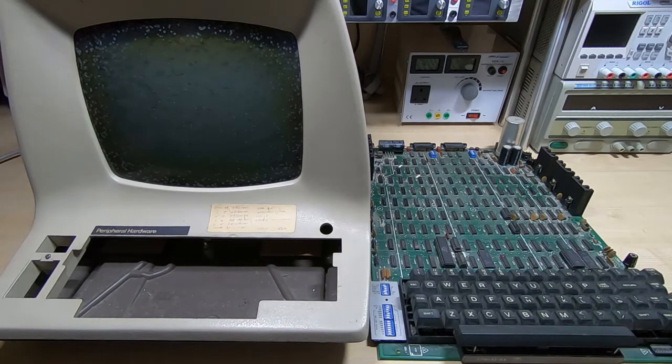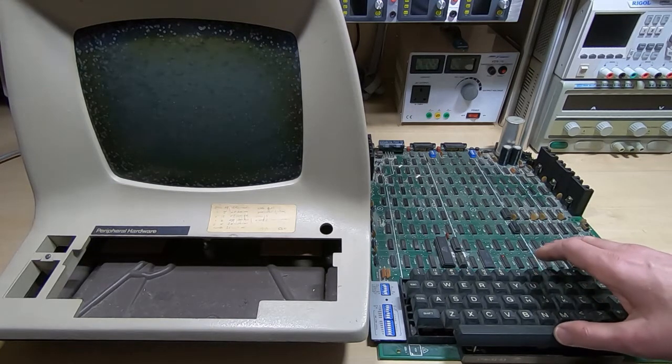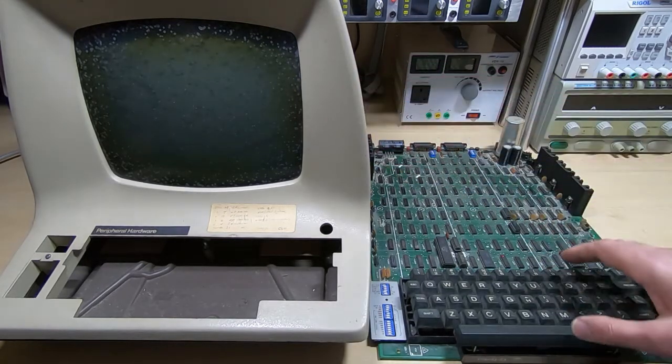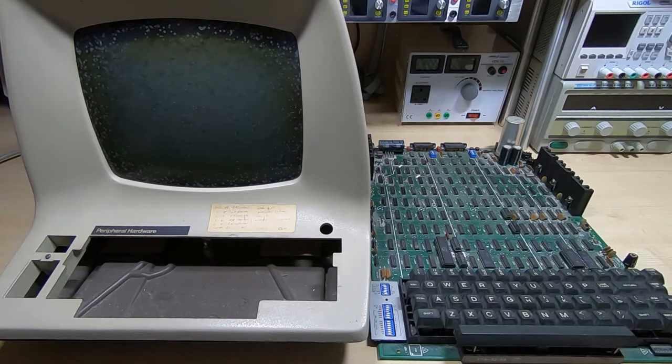All manner of damage can occur, and with something as complex as this it can be very difficult trying to get it to work again. I do have a service manual for this, which makes a nice change. I'm not sure how accurate the schematics will be. What I'm going to do in this video is just have a quick look around the board, have a look inside the case, and then in the next video we'll start trying to fault-find and see how big a task we have ahead of us.